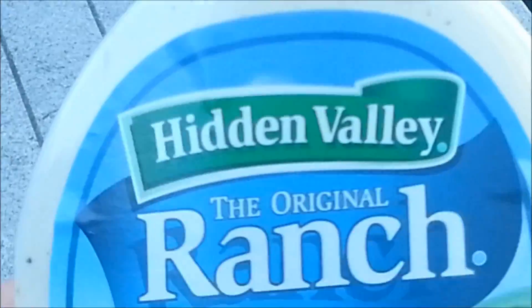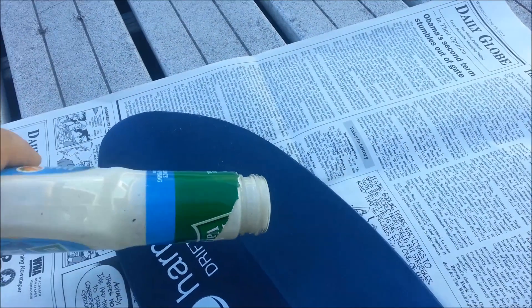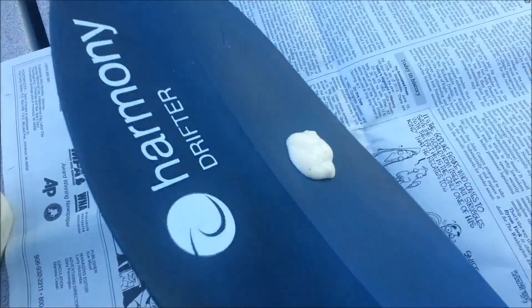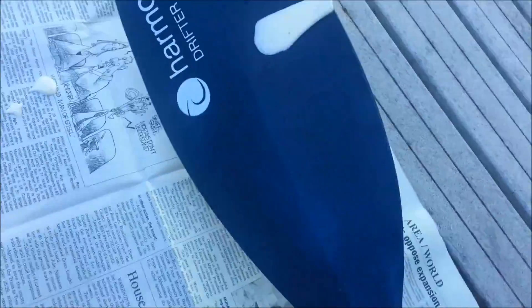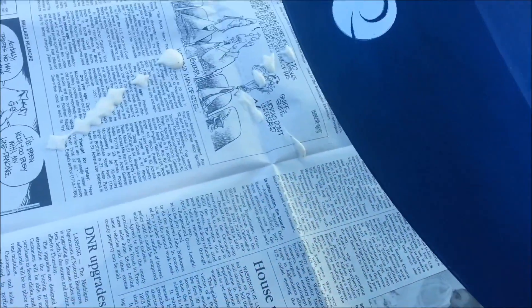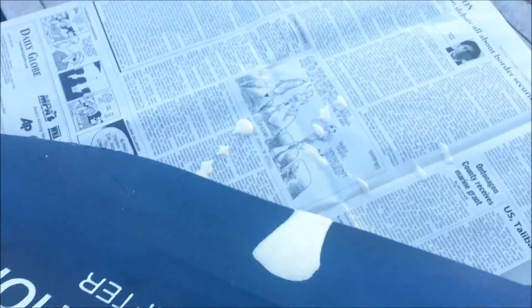First we have none other than Hidden Valley Ranch. Let's see how this does. Oh — okay so that was a fail. Apparently you can't do that with it. Sort of bullshit.